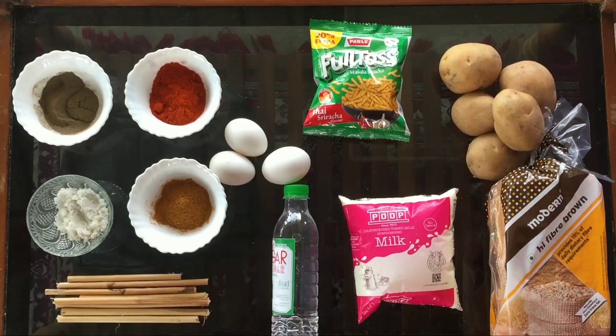Hello friends, in this video we are going to make a great idea of Gunda Chicken. If you are interested in Gunda Chicken, let's see how we are going to make it.